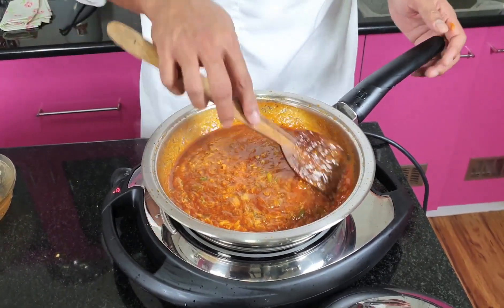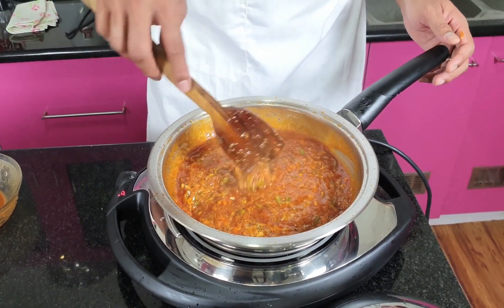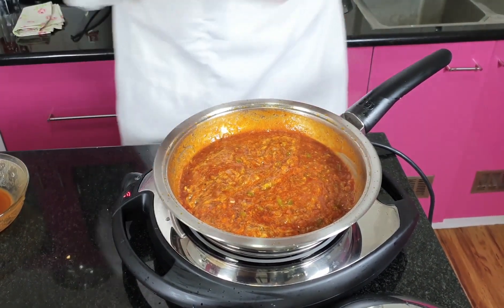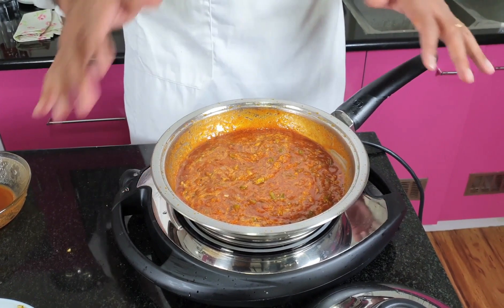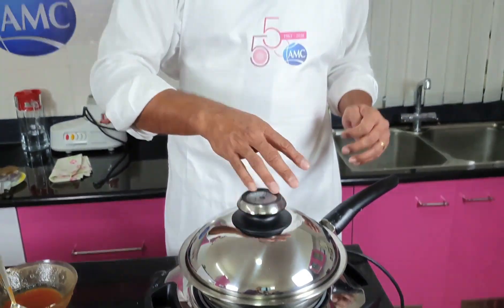The perfect pizza sauce is ready for pizza making. Let's switch it off and allow it to cool for a few minutes — then it's ready for us to use as the pizza sauce on the pizza.